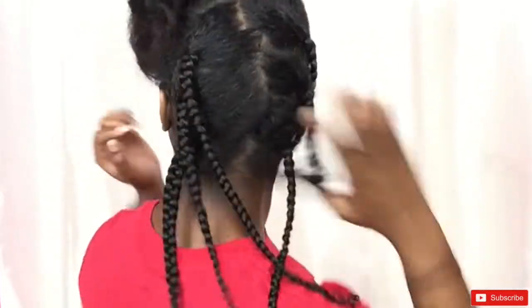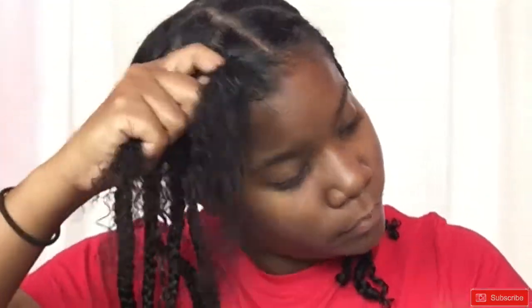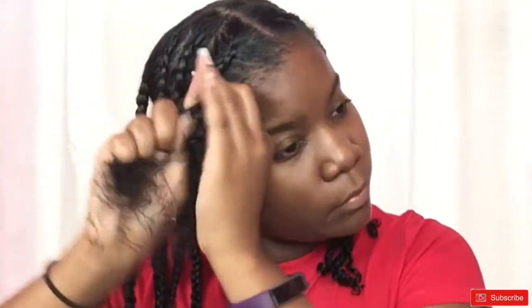I have a total of six braids in the back, three on each side. Now I'm going to cornrow the front section of my hair — I have three cornrows on each side. The front cornrow I'm doing right now I'm going to keep in on each side because I'm going for a braided crown look. I'm just cornrowing the front section of my hair.